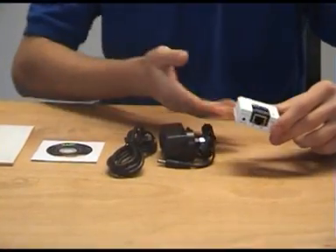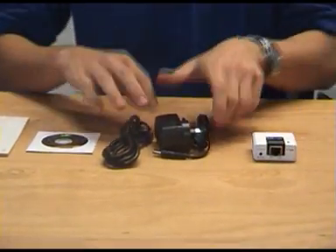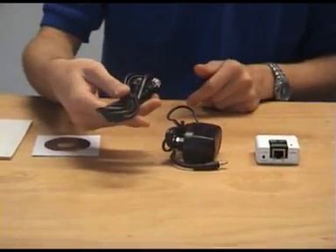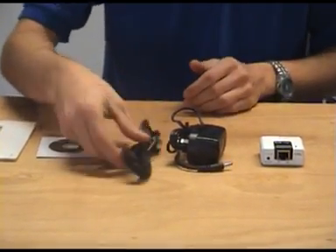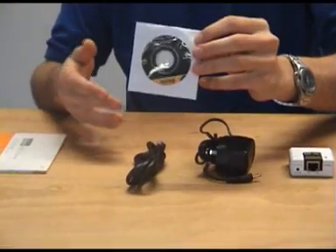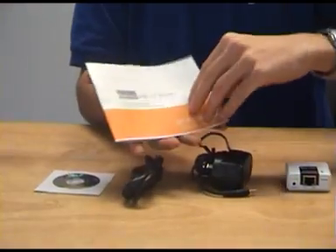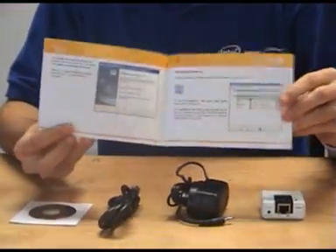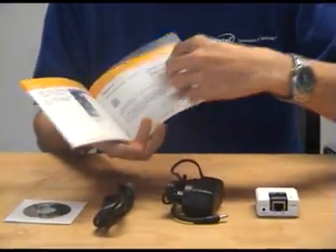Inside the box we have our networking unit, our DC input, and it also comes with the network cable to connect it directly to your modem or router. You've also got your driver install disk and it comes with a nice bright and colourful user manual with images and text to get you all started.